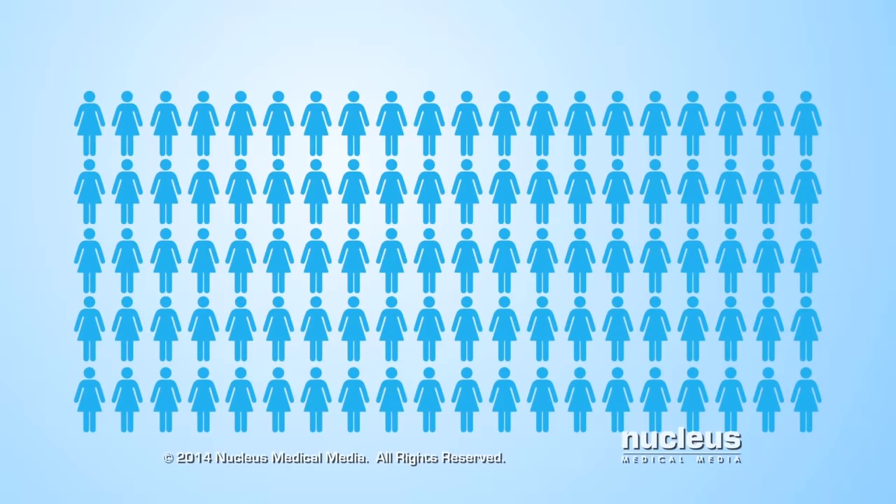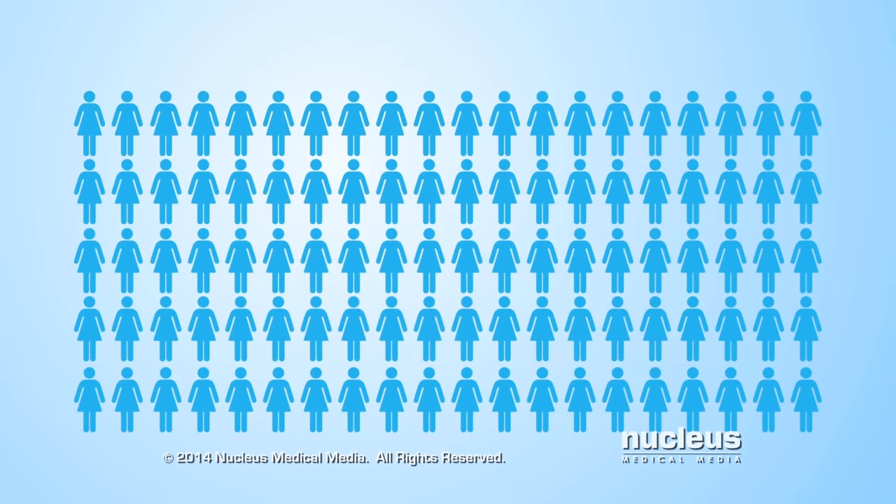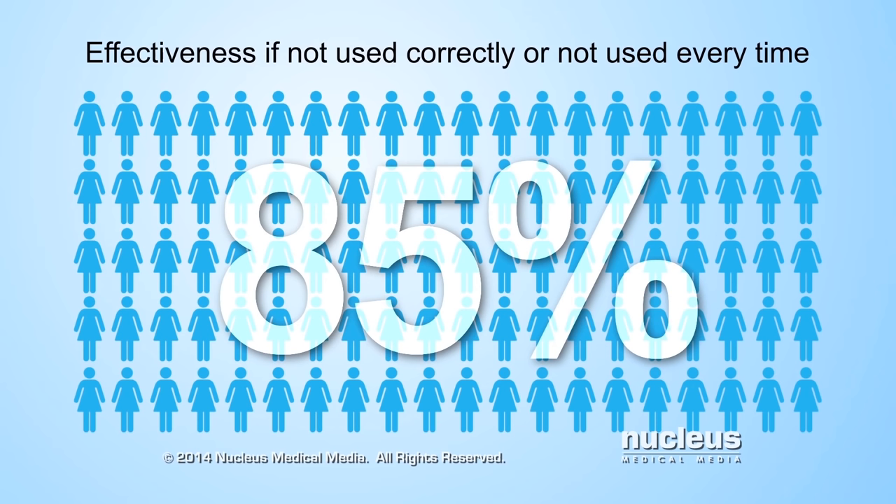A birth control sponge is about 90% effective at preventing pregnancy if a woman uses the sponge correctly every time she has sex. This means about 10 out of 100 women will become pregnant each year. Sponges are about 85% effective with typical use, which means about 15 out of 100 women will become pregnant if they don't always use a sponge or don't always use it correctly every time they have sex.